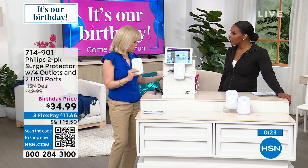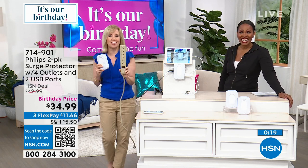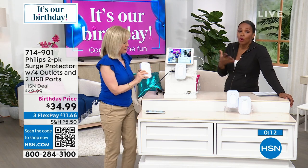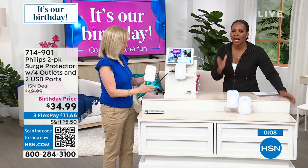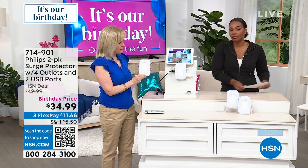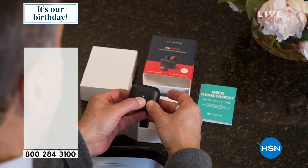Philips has been around since the 1800s — it's a company you can rely on. A lot of knockoffs don't have quality surge protection. You're getting a name you know and trust, and you're trusting your most expensive items in your home to it. Enjoy this purchase at item 714-901. You're getting two of them, and if you need more than a set of two, go for it. Thank you, Julie.